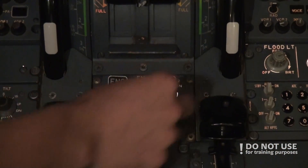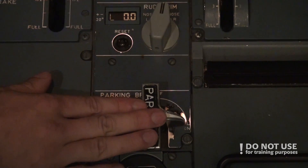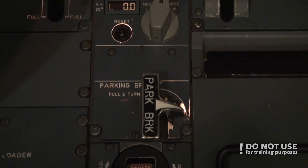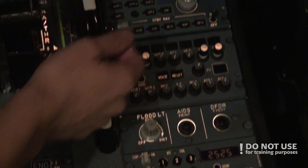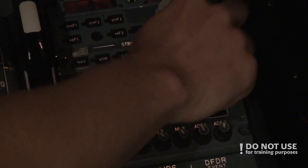We check that the thrust levers are at zero and down, engine master switches are off, ignition is normal, and parking brake is on. At this point we hold at the pilot non-flying panel since the PNF is still doing the walk-around.